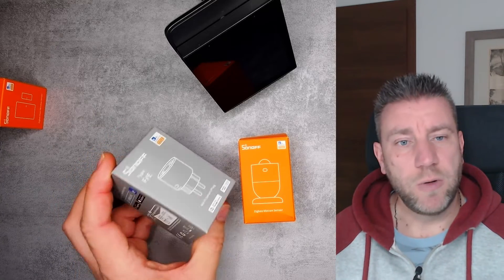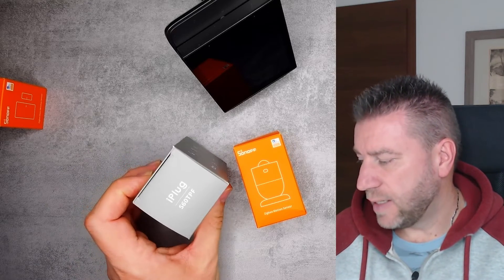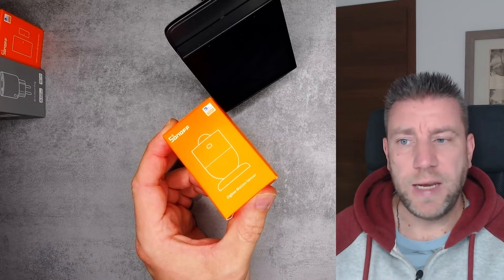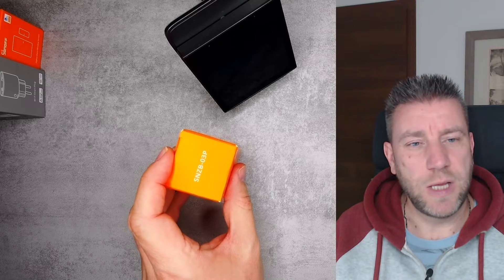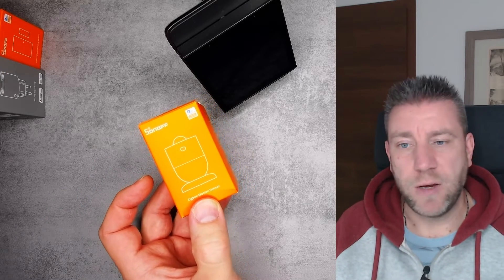The second product is this wall plug. The packaging looks different from what they had in the past. Scrolling on my website, the S60 was something similar, and this is the X60 TFP — so again a newer version by the looks of it. And then the last one is a Zigbee motion sensor, the SNZB-03P. The P is usually the newer sensors. It's PIR, but it looks like the radar sensor I reviewed recently, so I'm quite interested how it compares to the older models.